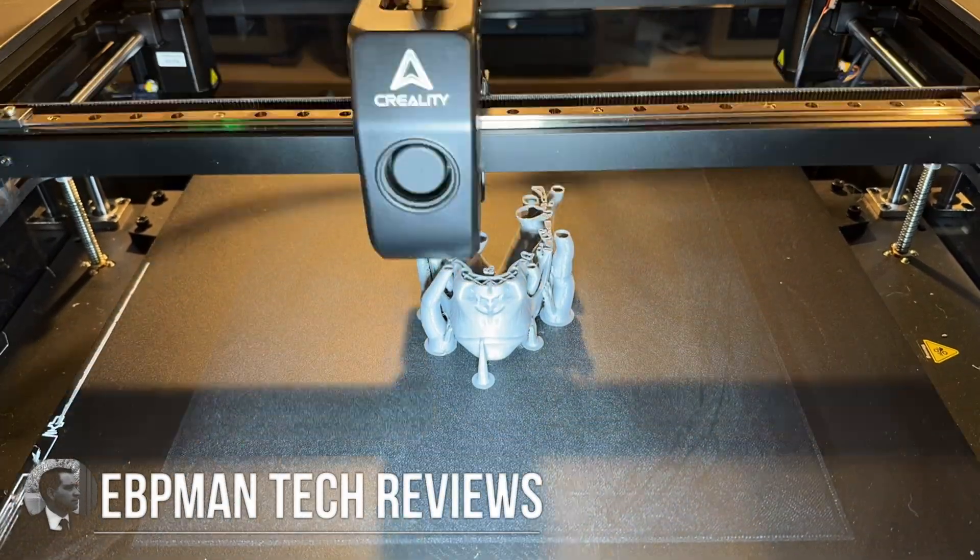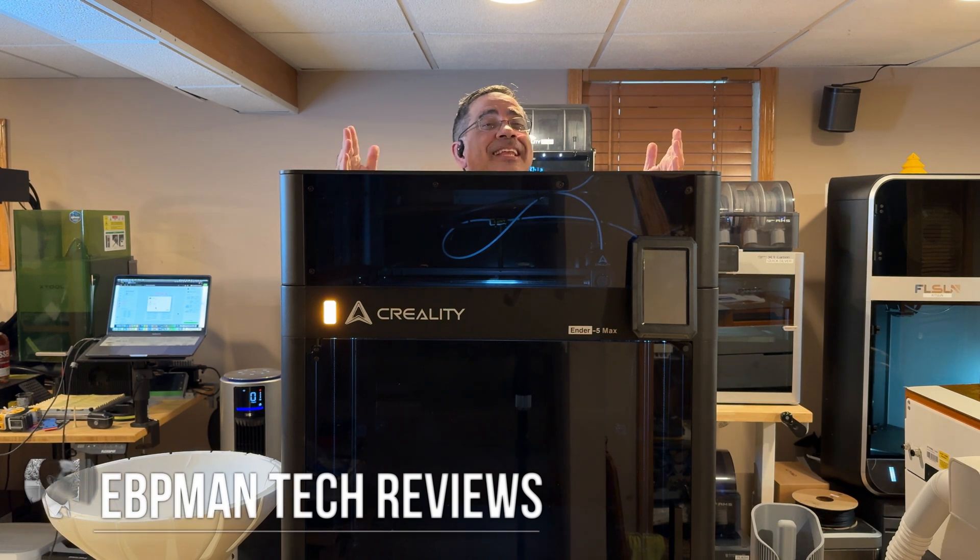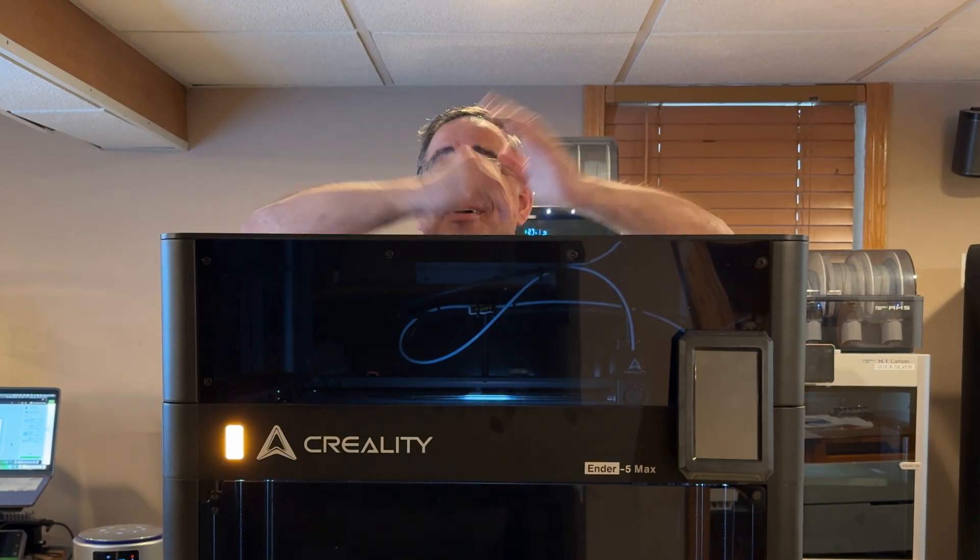Today we're taking a look at the Ender 5 Max.